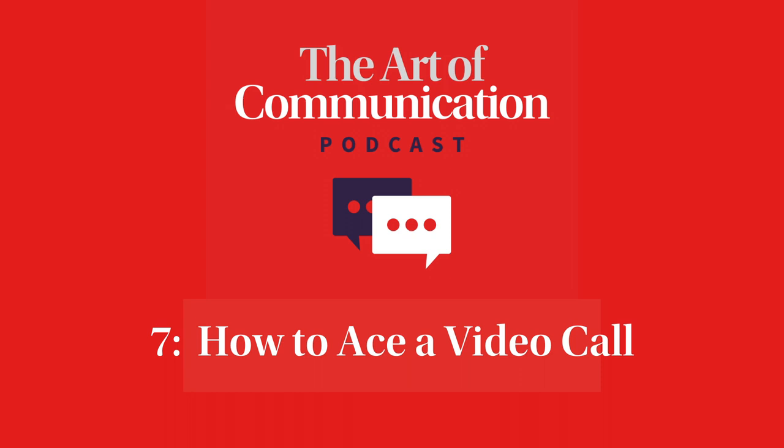Hello, and welcome to the Art of Communication podcast with me, Robin Kermode. For more information on my online public speaking masterclass, visit robinkermode.com. Hello, this is Sian Hanson, and I'm here with Robin Kermode. Welcome to this episode of the Art of Communication podcast: how to ace a video call.